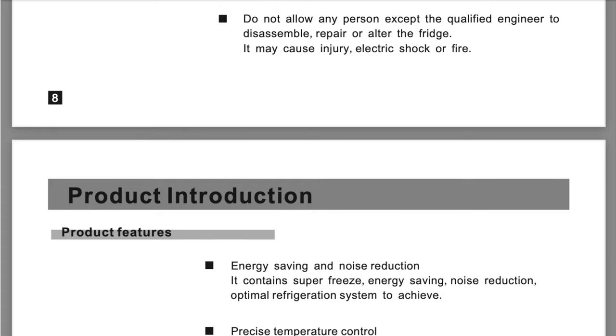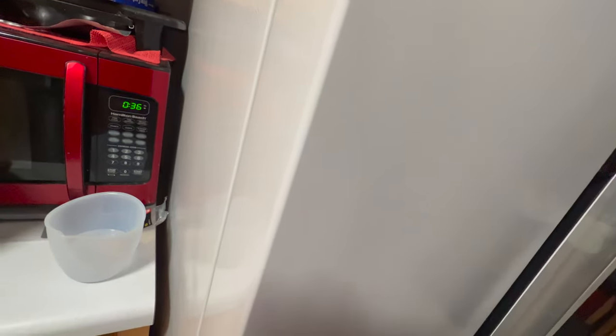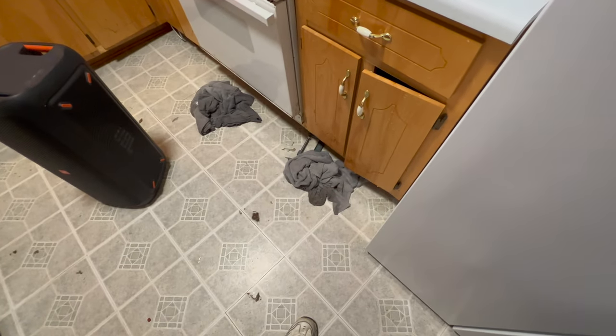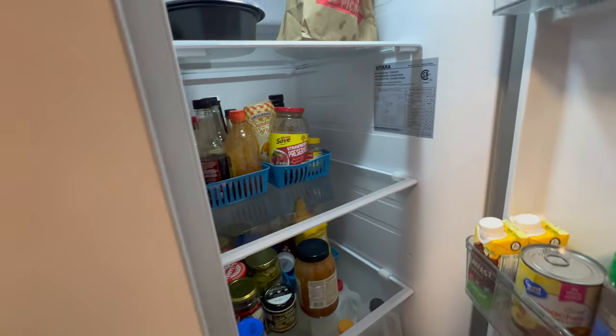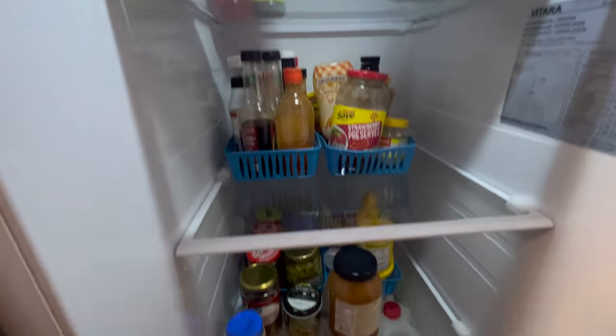Okay, we're going to break away from the user manual and go take a look at the appliance itself. All right, let's take a look at it. The first thing you'll notice is it is absolutely silent — no sound. Only the dishwasher you can hear. Don't mind the towels, we had a bit of a water problem. Let's take a look inside.